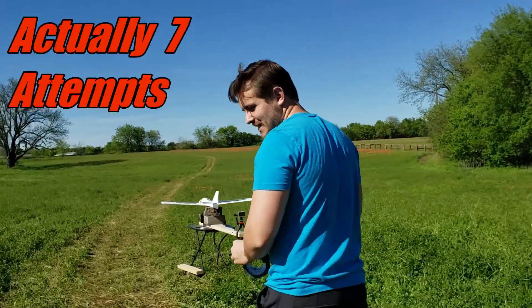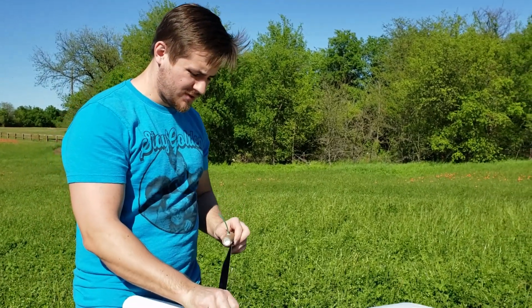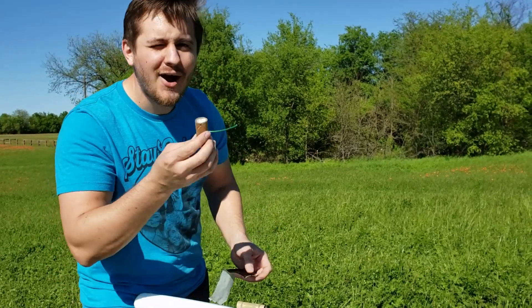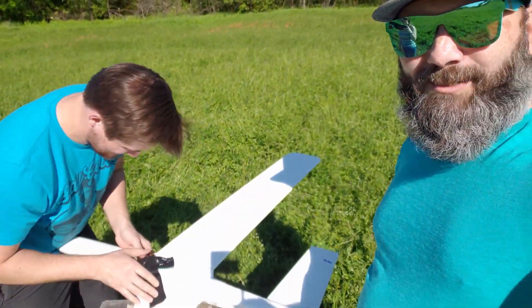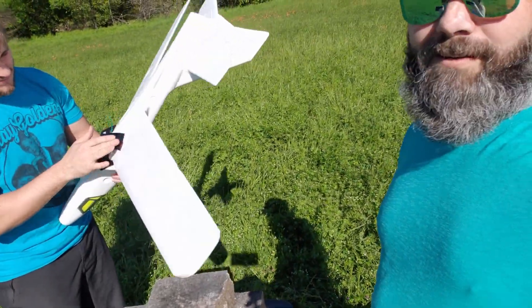All right, what attempt is this now? It's like four or five. So we decided we're gonna blow it up instead. It's a big one. Fantastic. That wasn't safe. We can't get this thing to fly, so what do we do here at Obliteration Nation? If we can't get stuff to fly, we blow it up. We're frustrated with this plane, we're just gonna throw it and blow it.